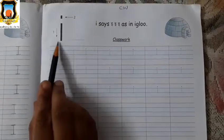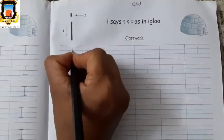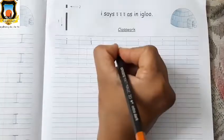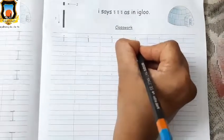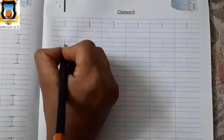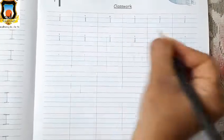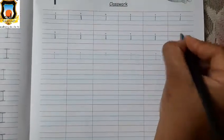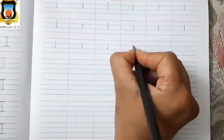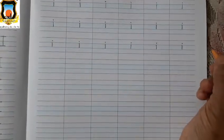Next is Baby I. I for igloo. Okay, so let's trace the Baby I. Standing line between two blue lines and dot. This is Baby I. Again: standing line between two blue lines and one dot. This is Baby I. Again: between two blue lines, standing line and one dot — between first red line and first blue line, one dot. This is Baby I.